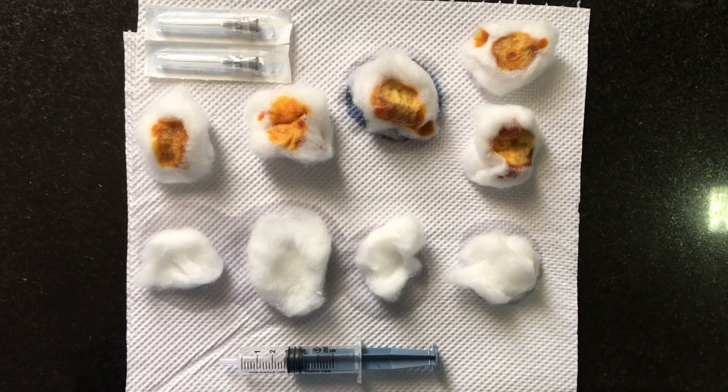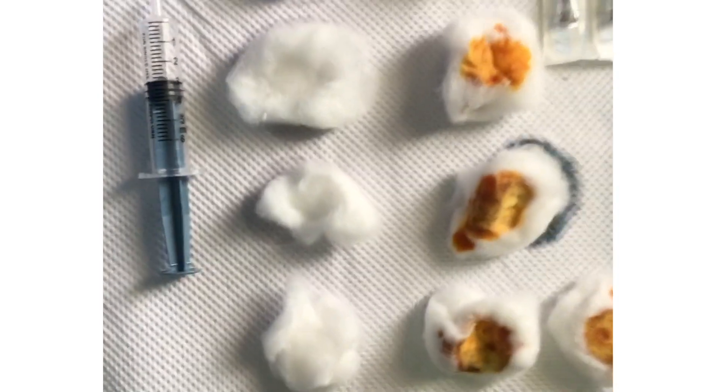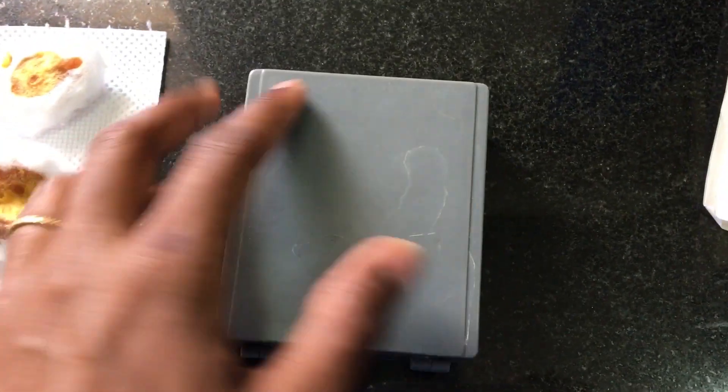You also need four cotton swabs with surgical spirit, a 5 ml syringe, and 22 gauge needles. Make sure you also have one cotton dipped in betadine to apply pressure after the procedure, as well as a glass slide and a box to keep all the slides safe.